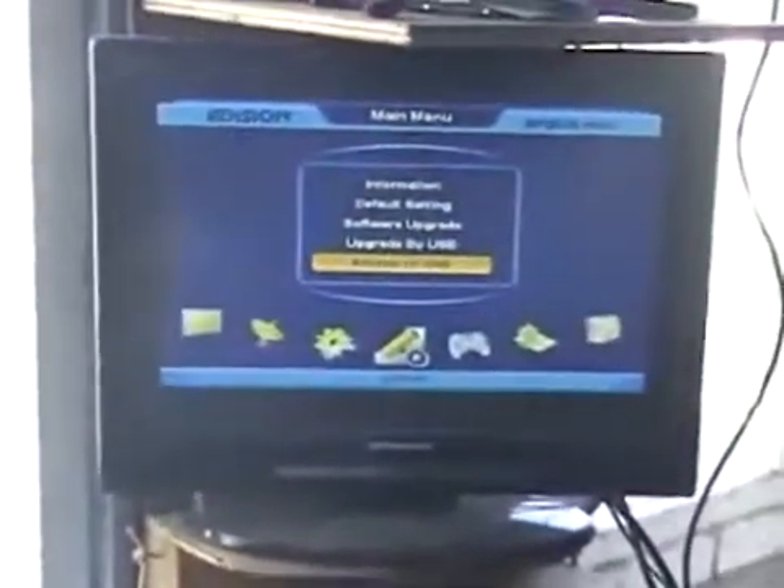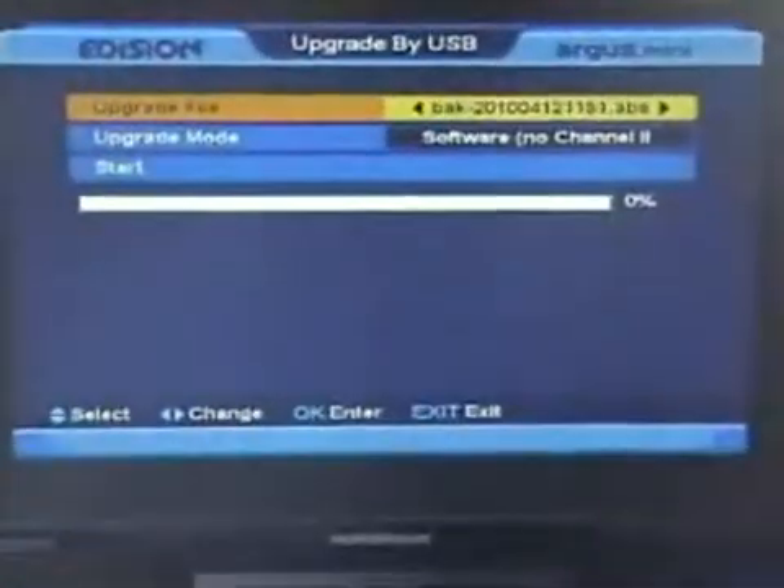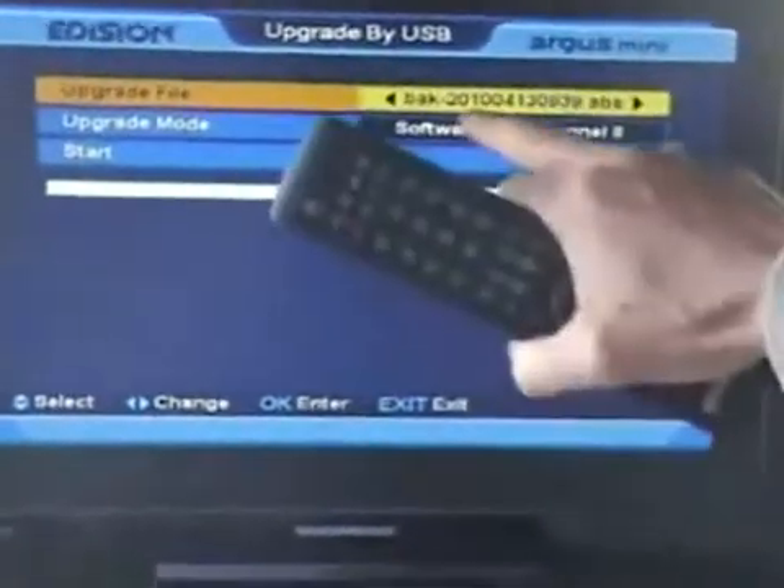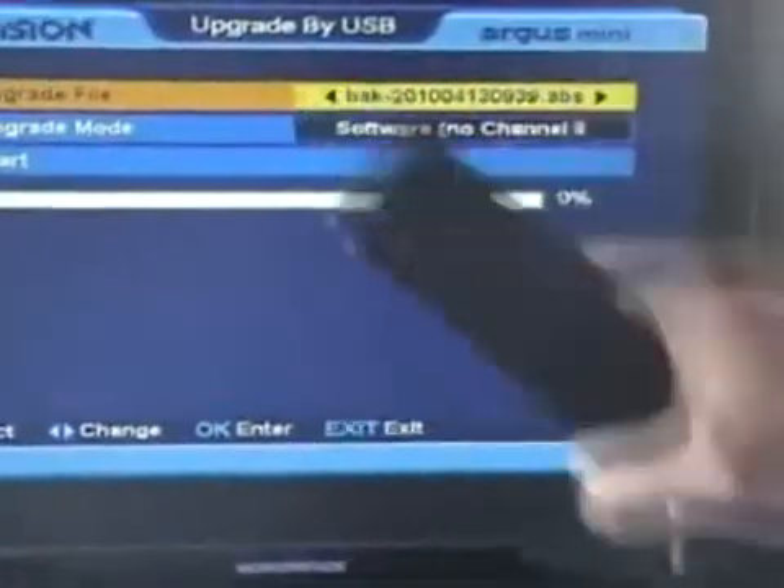If we exit out now and go to our USB port — I'll press the exit button and come to 'Upgrade by USB' — we can see that particular file has been stored. You can see 2010 0413, confirming it's there on the USB.